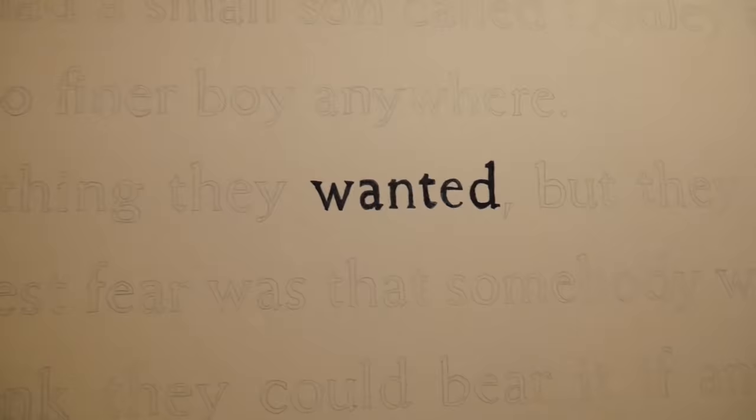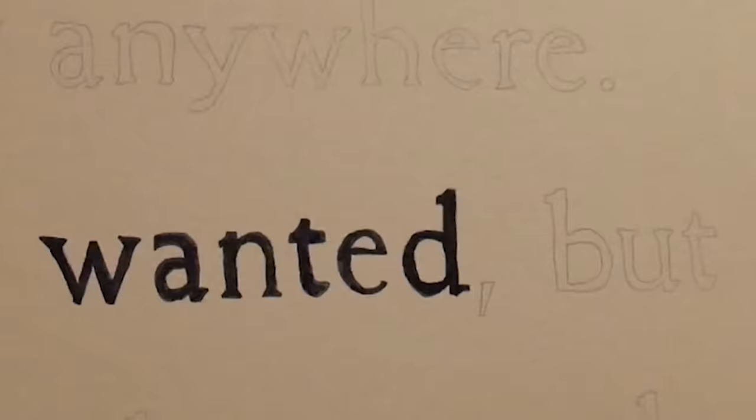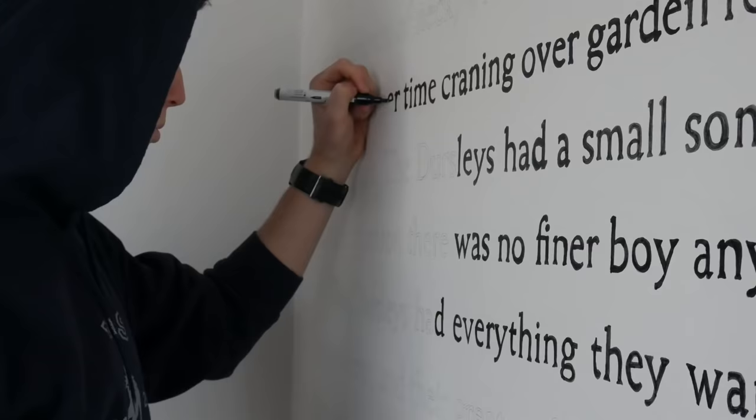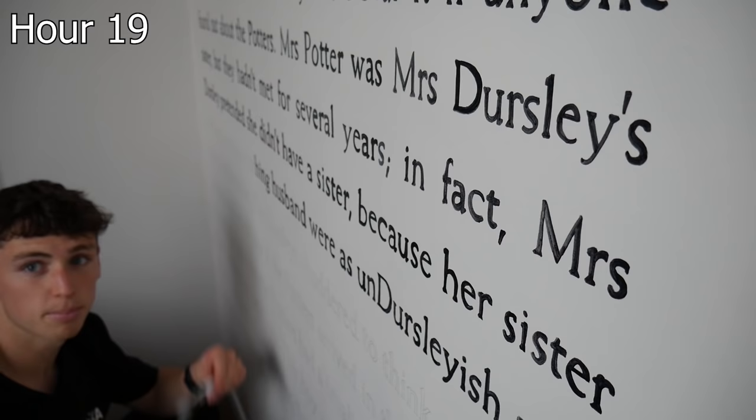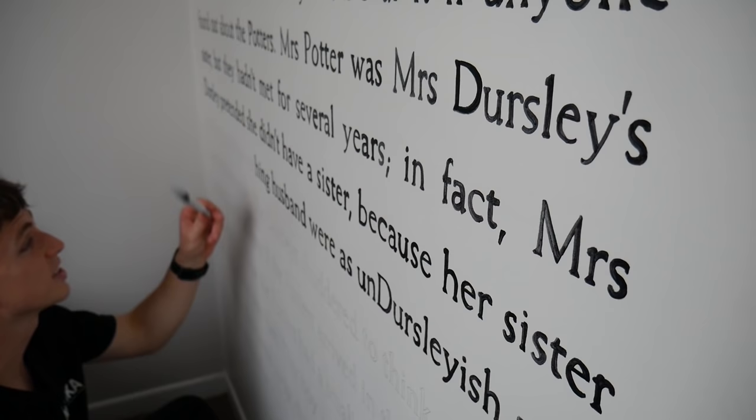I'm pretty happy with how it looks from a distance — up close there are small imperfections. The thing I'm worried about is how long this pen is going to last. I've finished about this much. The good news is it's actually got a lot faster — I've been able to get the times down to about 30 seconds per letter. Pen still going strong, I've probably got about three hours to go.